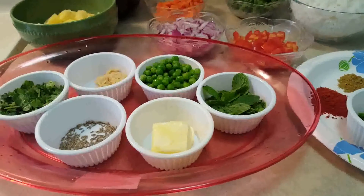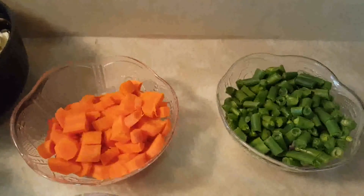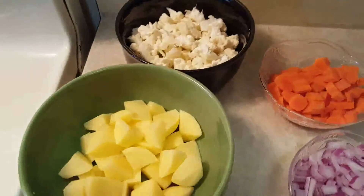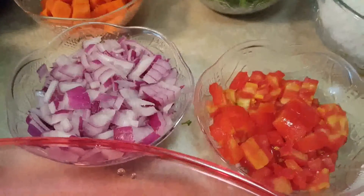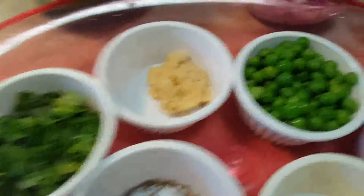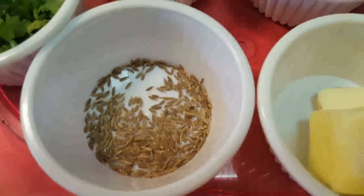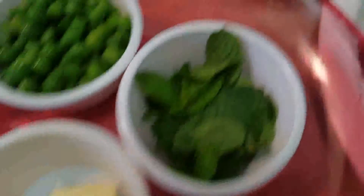The ingredients you will need for this recipe will be about half a cup of each vegetable. I have taken carrots and beans, half a cup of cauliflower and potatoes, about half a cup of tomato, one cup of finely chopped onions, half a cup of peas, ginger garlic paste, coriander, half a teaspoon of cumin, and about 2 tablespoons of butter.